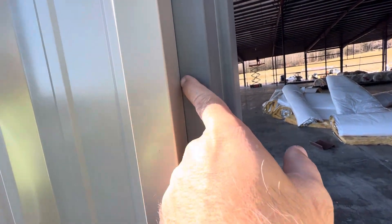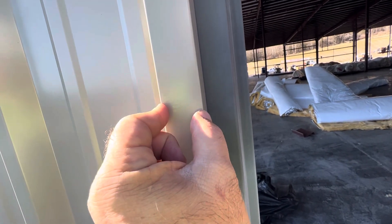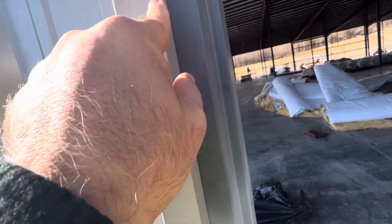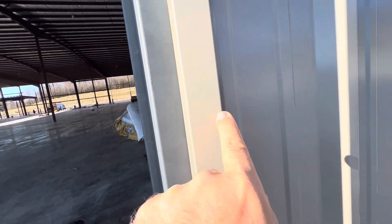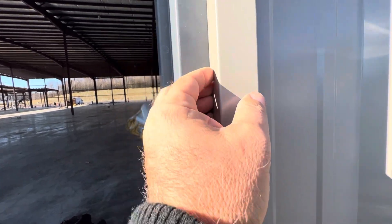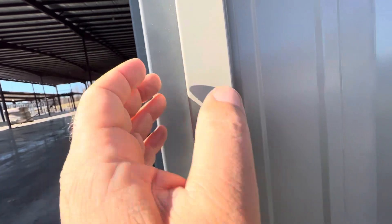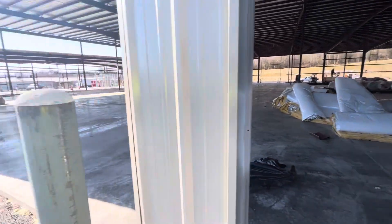After that, we did the metal trim. Here you have a seam between the metal frame and the door frame. What we did: we moved it half an inch — you can move it half inch or three-quarter inch — so nobody will see the seam. No need to do caulking. You just need to let the trim cover the door frame half an inch so nobody will see the joint between the metal frame and the metal door frame.